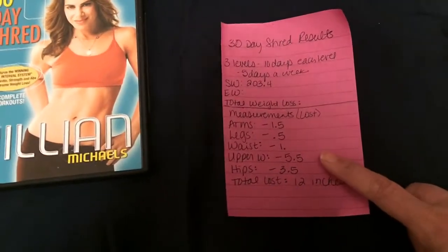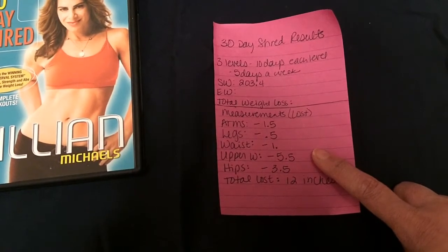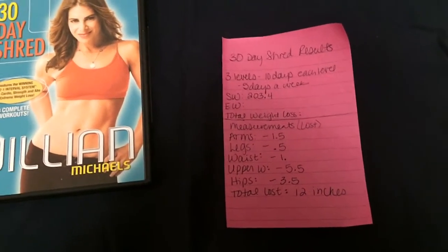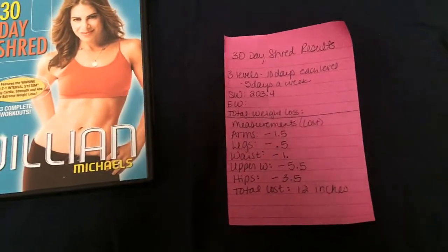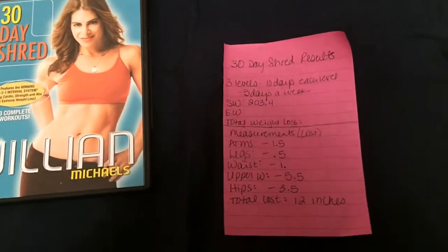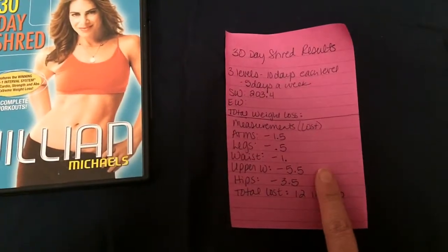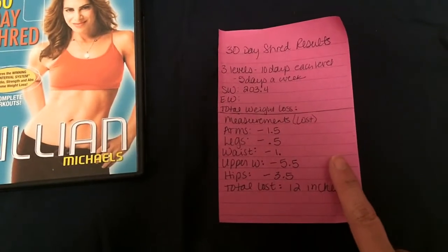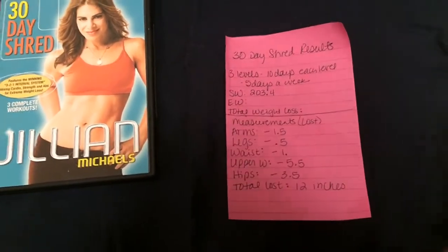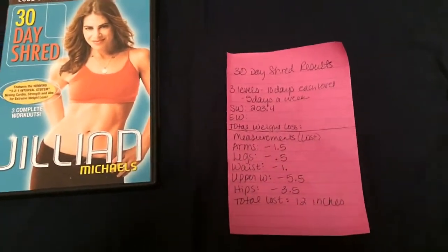That's a total of 12 inches lost. What I call my upper waist is the area right underneath your bra line, under your bust, between there and your belly button. When I say waist, that's at my belly button, so this is just above my belly button. That's where I always lose pretty quickly, which is why I take measurements there. I feel really good about these results.